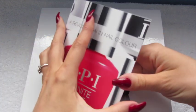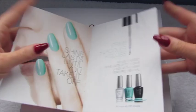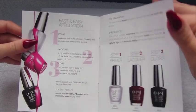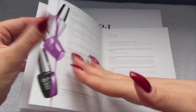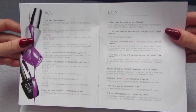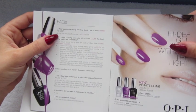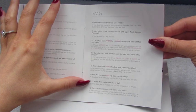The leaflet inside has all the information — it tells you what it's all about, how to apply using the primer, lacquer, and gloss, and shows all of the colours. There are also Frequently Asked Questions at the back for troubleshooting. It tells you to wait two minutes after your second coat of lacquer before applying the top coat, and that Infinite Shine is touch dry in eight minutes and completely dry in 15.